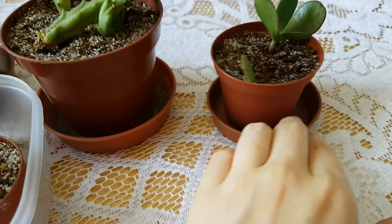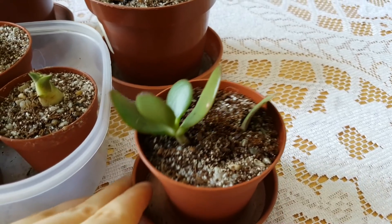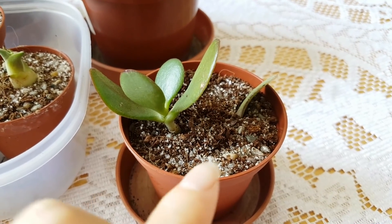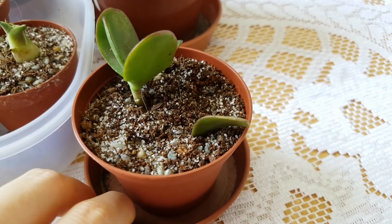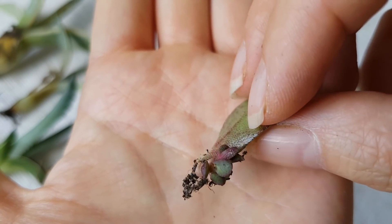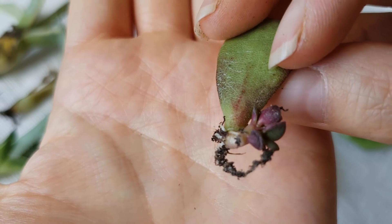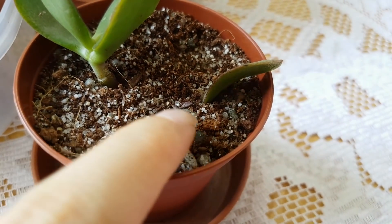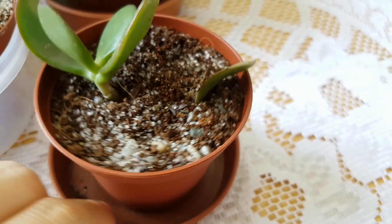And here I got some jade plants. You know I really love jade plants. This one is a stem cutting while the other one is a leaf cutting and it already has some plants growing from the leaf. I have buried them a bit too much into the soil, but you can see it's there. It already has a little plant there.